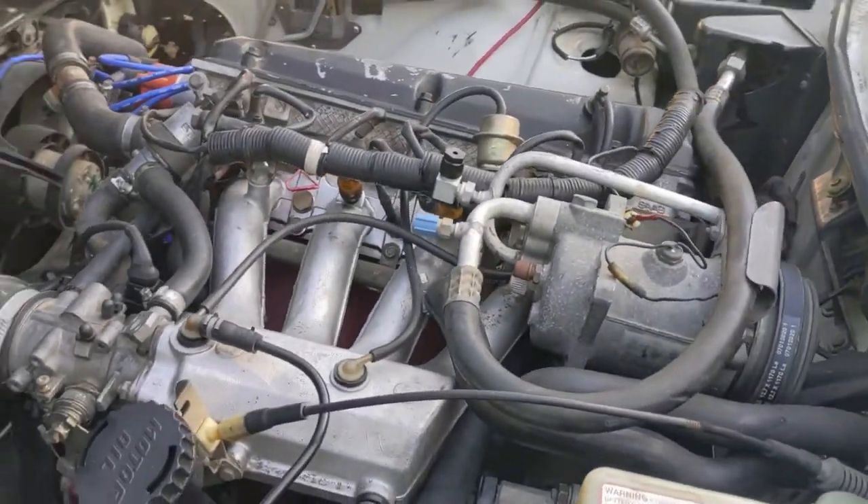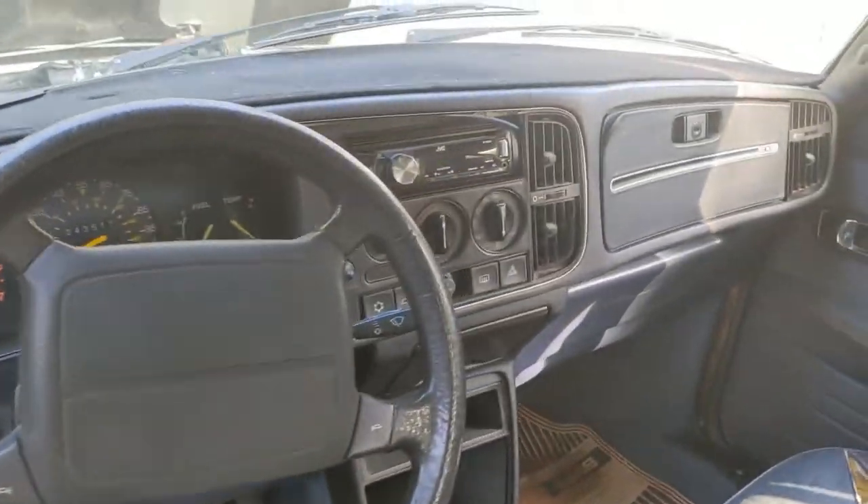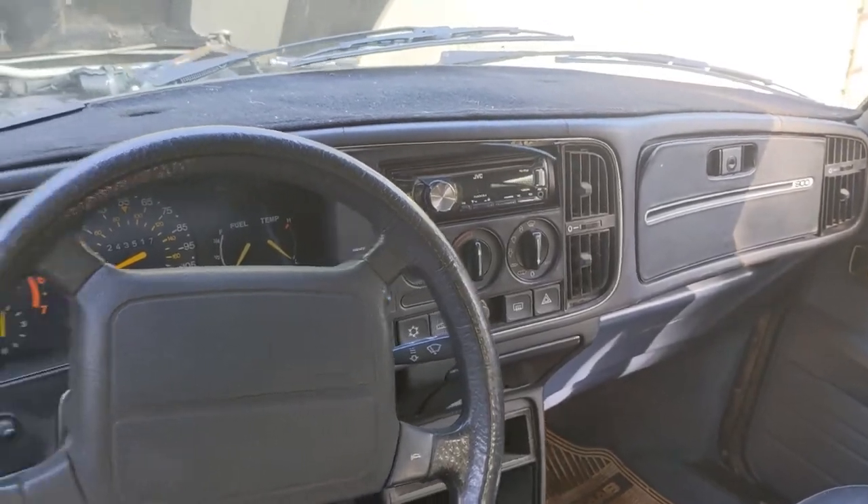First thing to do when you want to pull a motor out of one of these things is turn the heater on full. That way we can drain the cooling out.